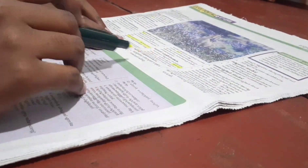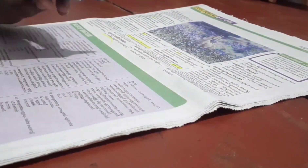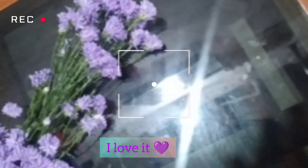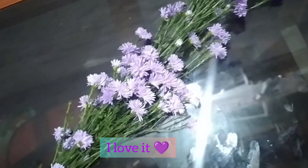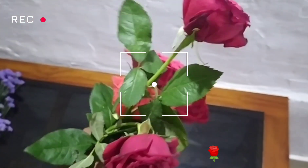I have two flowers. This is a lavender color, but it doesn't have to be correct. This is a rose.